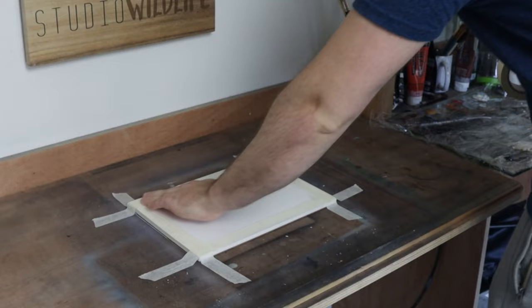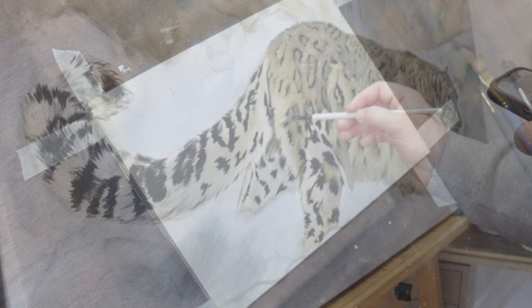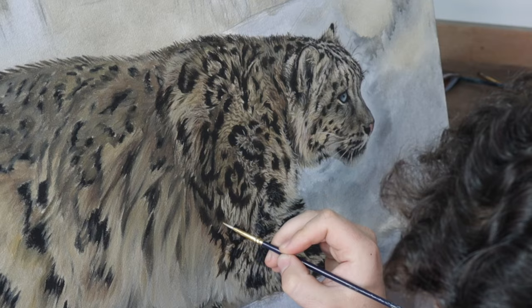The first part of my process can be split into two sections, and it doesn't matter which section you do first. Today, just because I've been painting a snow leopard, I thought I would show you my fur painting process using that as the example.